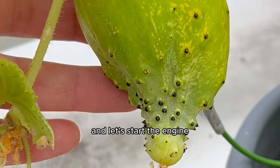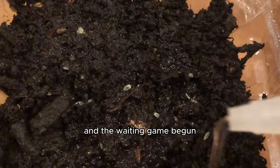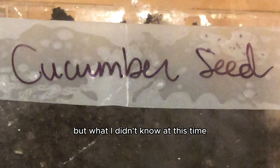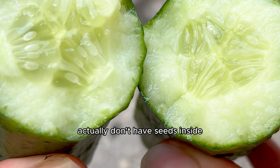It all started with this cucumber. I brought it home from the grocery store and opened it up to reveal the seeds inside. I planted those seeds in a little basket of soil and the waiting game begun, but after a few weeks passed they did not grow. I knew cucumber seeds only take about seven full days to germinate, but what I didn't know was that most grocery store cucumbers don't have seeds inside that you can grow into more cucumbers.